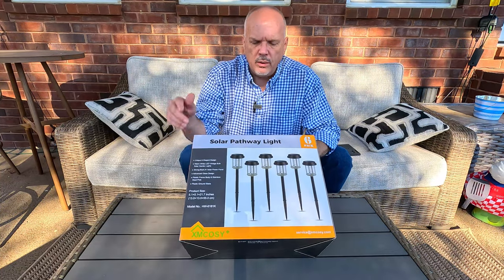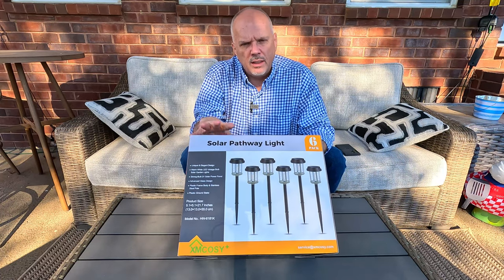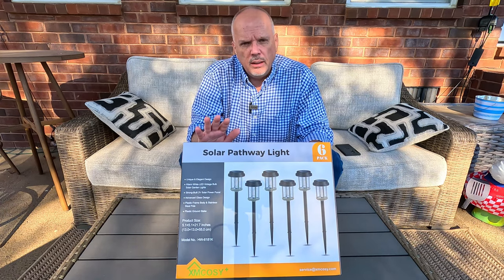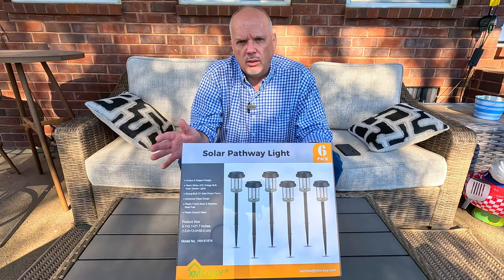XM Cozy reached out to me after I got done with the video on the string lights and they wanted me to also review some additional lights that you can actually put down the walkway of your home. So today we're going to be reviewing the XM Cozy solar pathway lights. This is a set of six, which is actually going to be perfect for my front walkway.